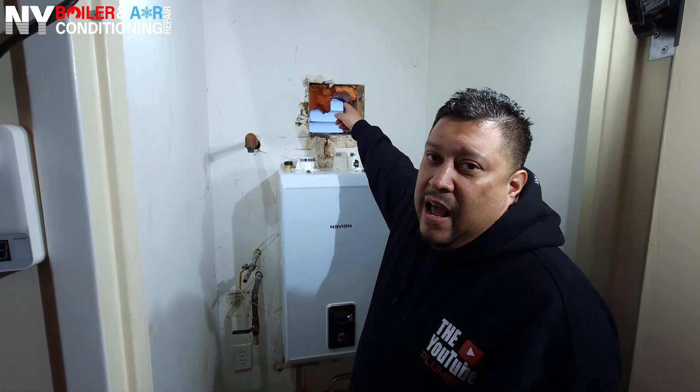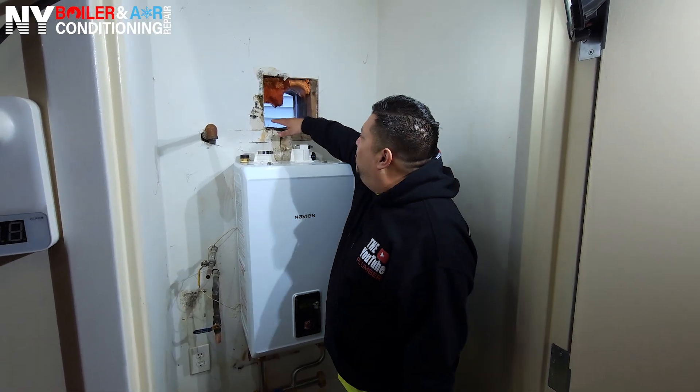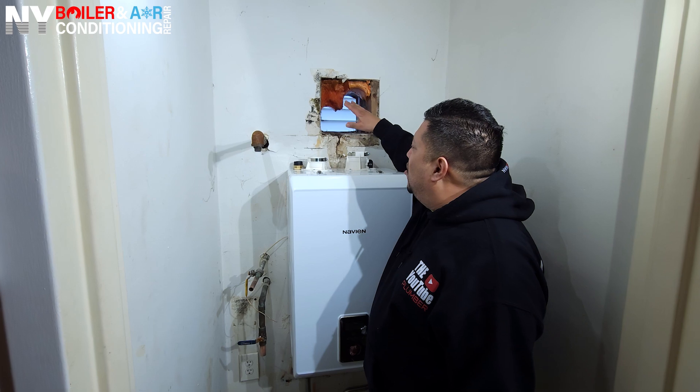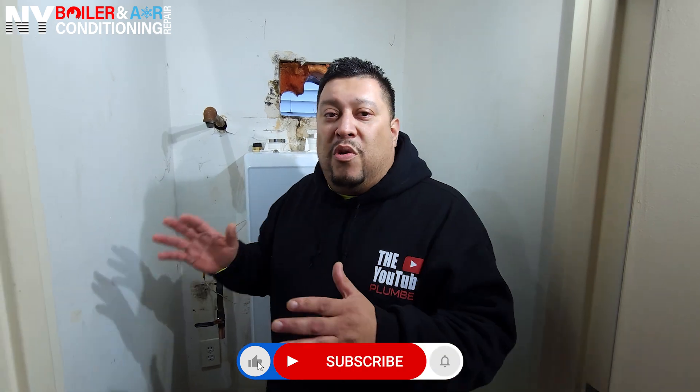First of all, we're on the third floor. To do that flue pipe, you have to put a ladder — it could go about 40 feet up, and it's way too high. However, you see this — they framed it. They had another Navian boiler here; it wasn't done correctly. We got to work with what we have. In the real world and out in the field, sometimes you got to make some alterations and bend the rules a little bit.